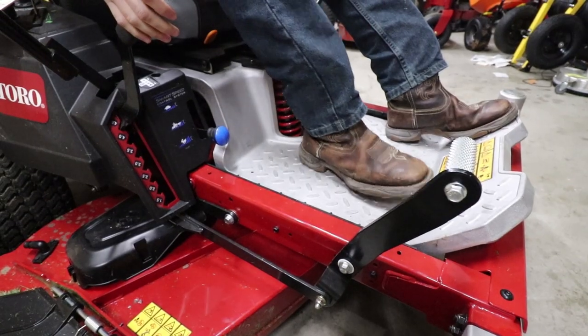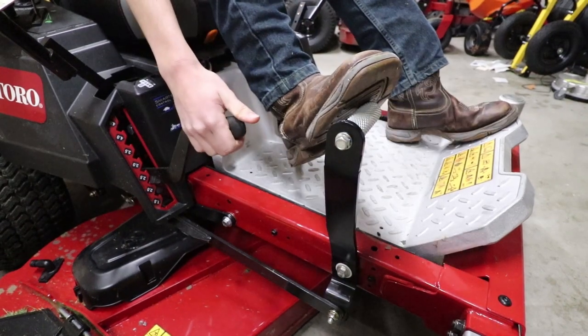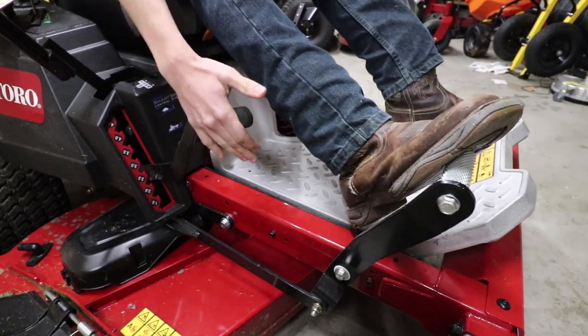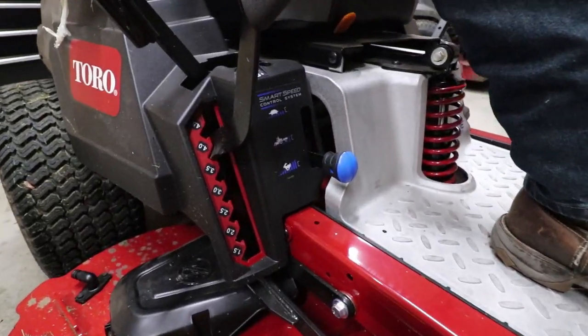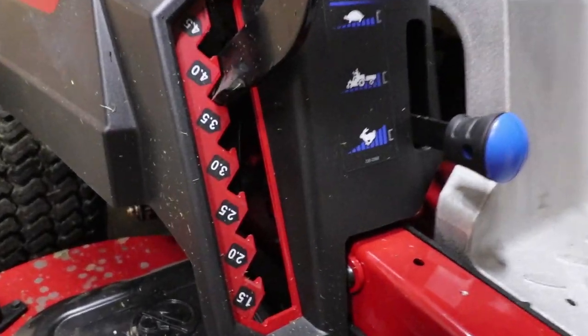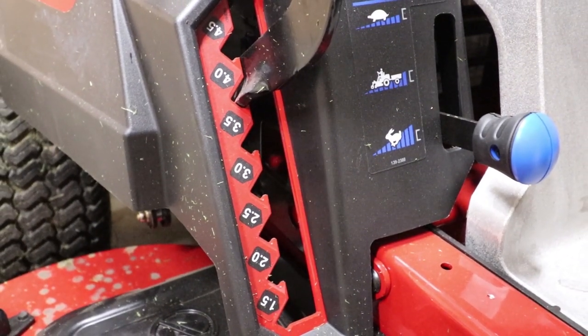Moving on to the deck, you have an easy foot assist — you can put your foot on this to raise it and then move it up to wherever you want. For easy adjustments, the mowing height on this is one and a half inches all the way up to four and a half inches, so pretty much anything you want.